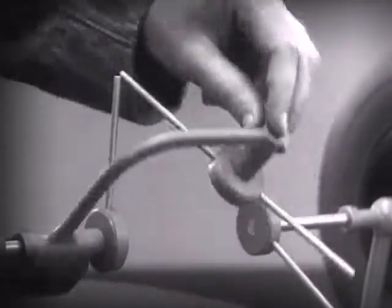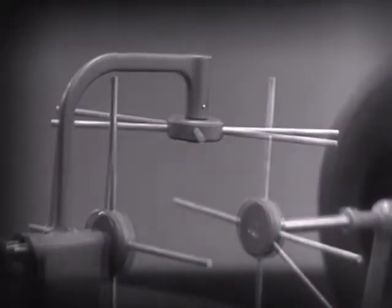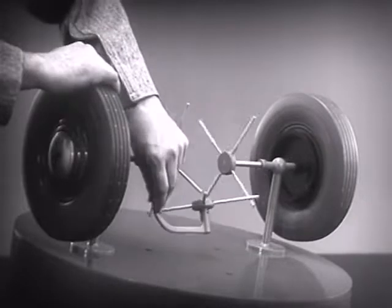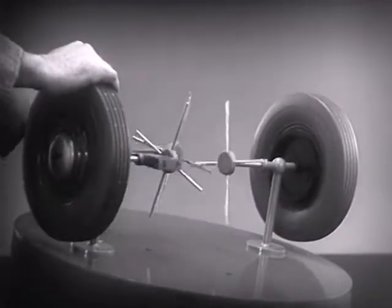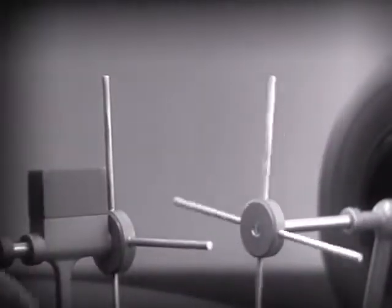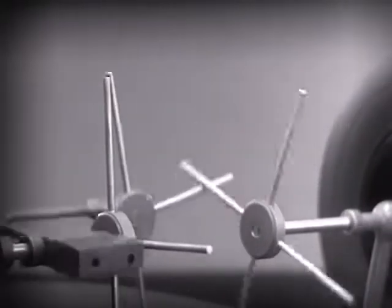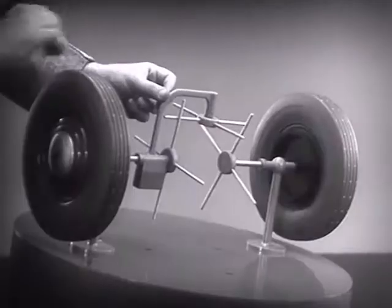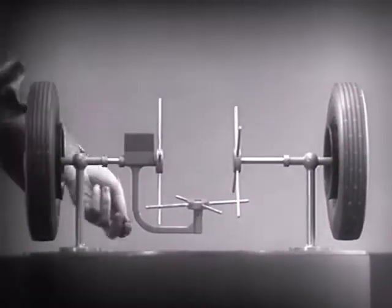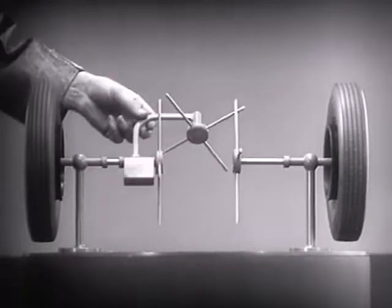We need another crossbar and more spokes to carry on the job. When we stop one wheel, the crossbars will continue to push the spokes of the freewheel around. As long as both wheels are free to turn, the bars do not swing on their pivot, and the wheels move at the same speed.